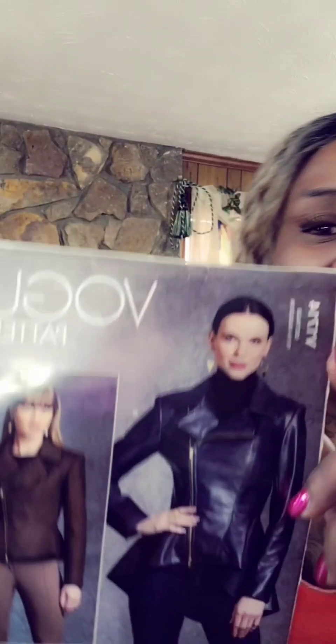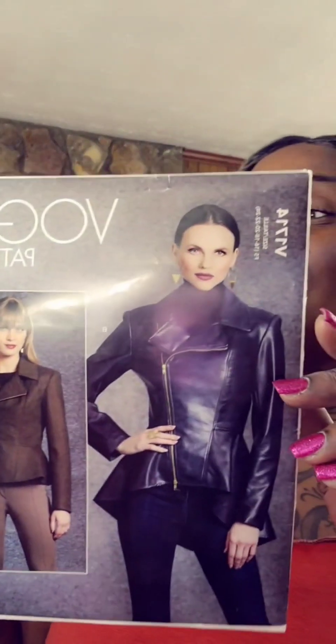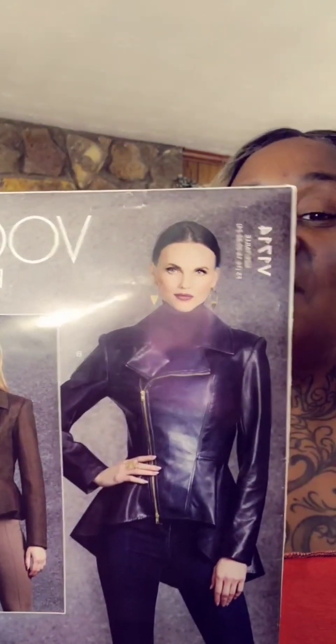Hey guys, Stoney Godley here with SGC Couture Fashions, and I am here for us to do a mock-up together. This pattern right here, V1714. Let's do the mock-up and then hopefully we will get to the actual garment. So let's go step by step together. Let's get started right now.